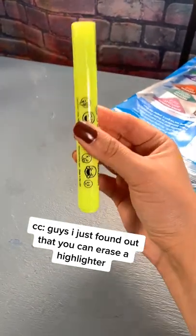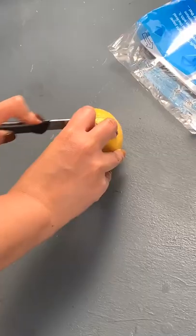Guys, I just found out that you can erase a highlighter. Let me show you how. First, cut a lemon in half.